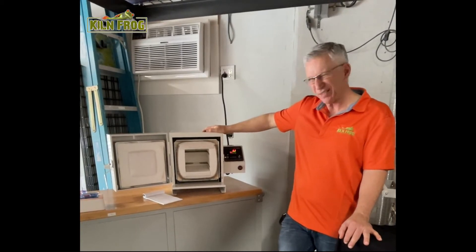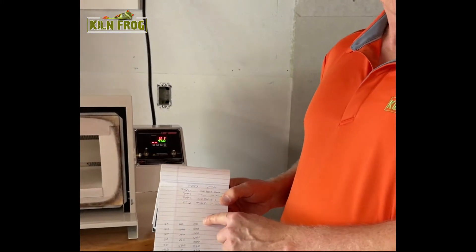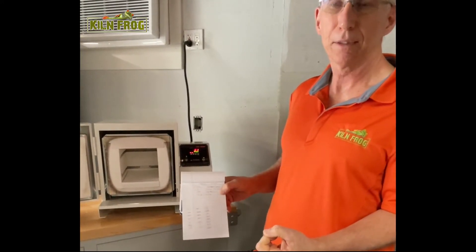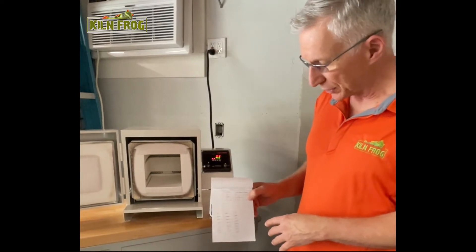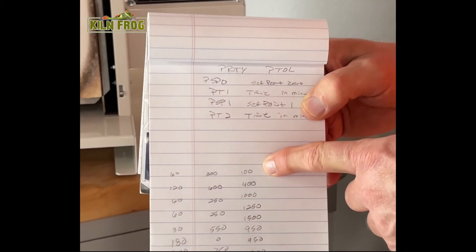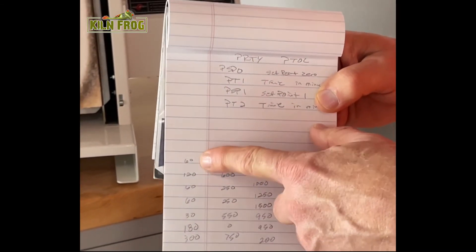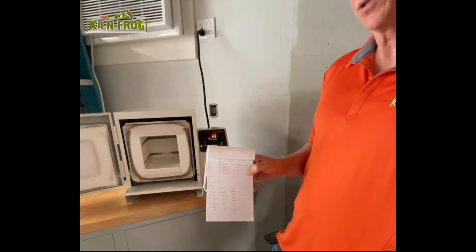I'm going to show you how to program this kiln to do a complex glass project — I picked this just to show how versatile it is. Normally we think about ramp-hold programs with three values: ramp speed, target temperature, and hold time. This programmer works a little differently — you think about two numbers instead of three. The first number is your set point, the temperature you want to reach, and the second is the time it takes to get from one set point to the next.